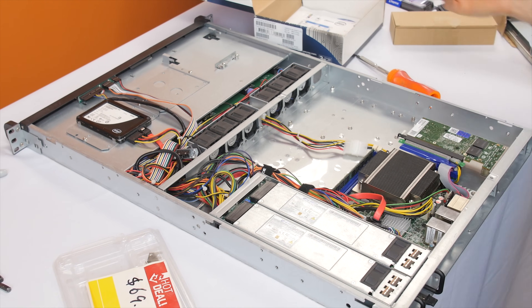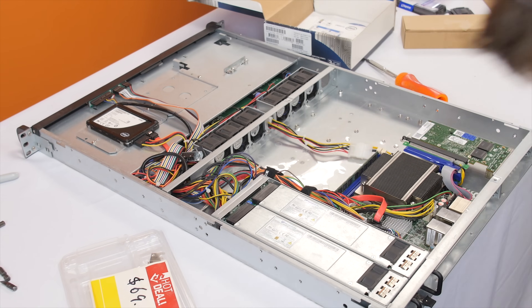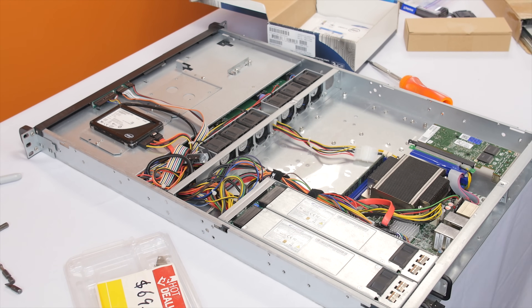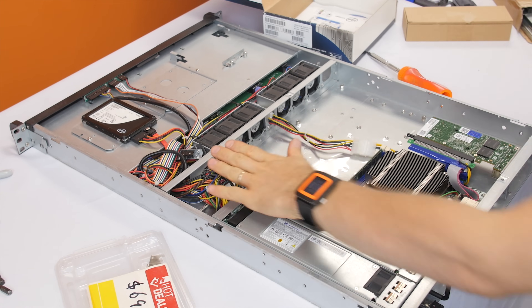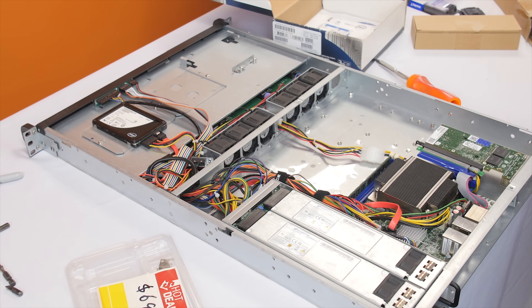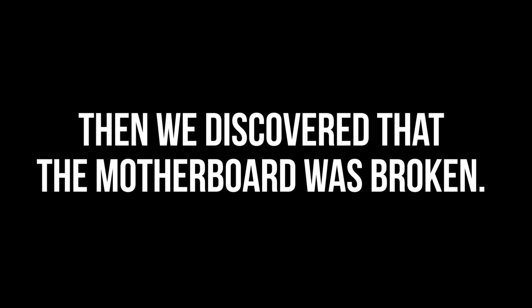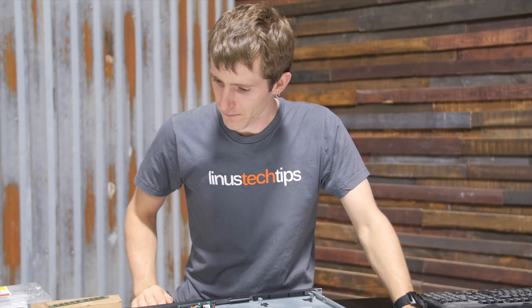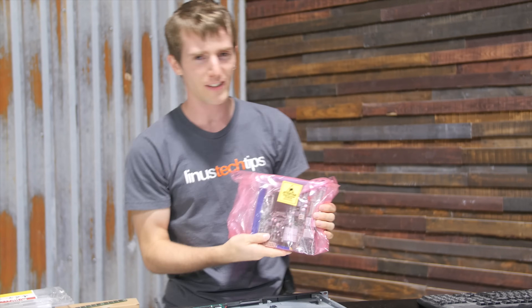All that's left to do is close her up and find out how she runs. What I'm actually going to do is put Windows on this machine first just so I can use familiar testing tools to evaluate cooling, because I am a little bit worried about this CPU. So we were defeated — defeated by a dead motherboard. But eBay to the rescue.